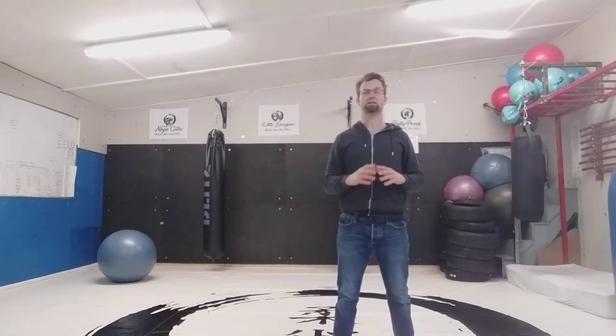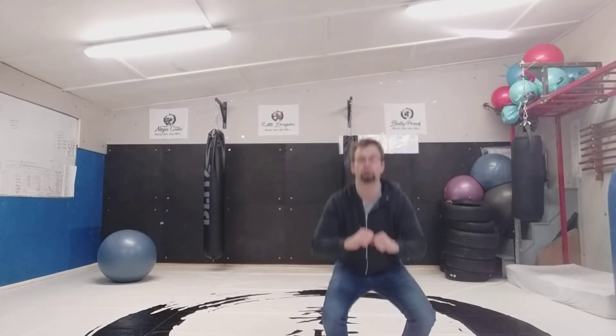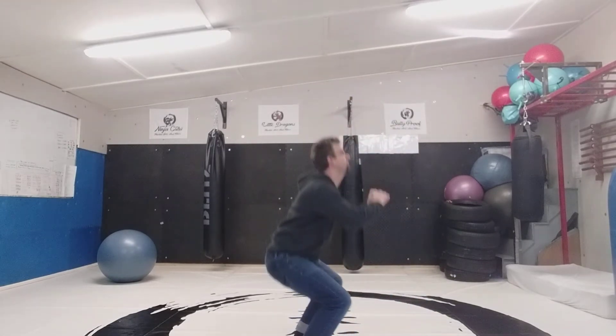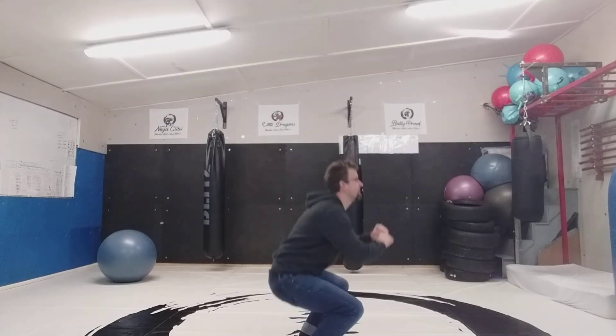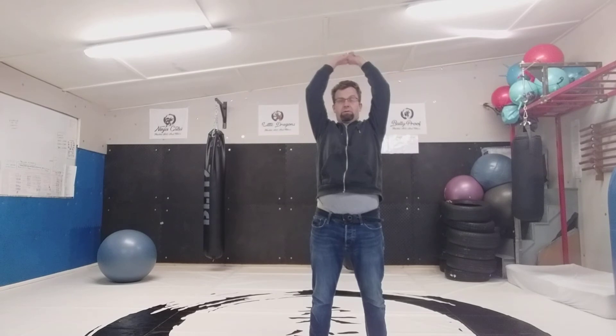Okay, nice and slowly, nice and easy, no rush. Try and keep the chin up, hands in front, hands off the knees. And each time that you get a chance today, I want you to go through this one where we inhale and we exhale. And a few squats.